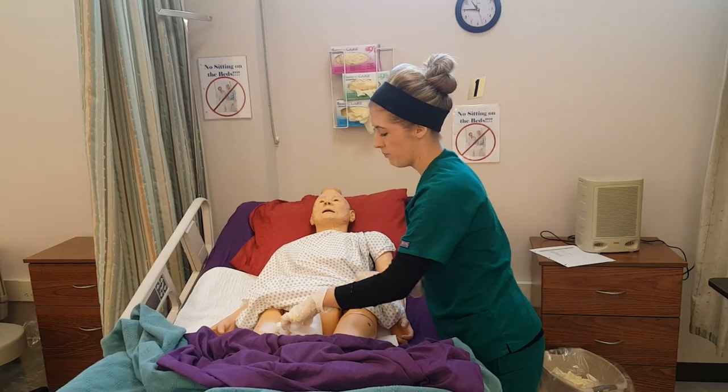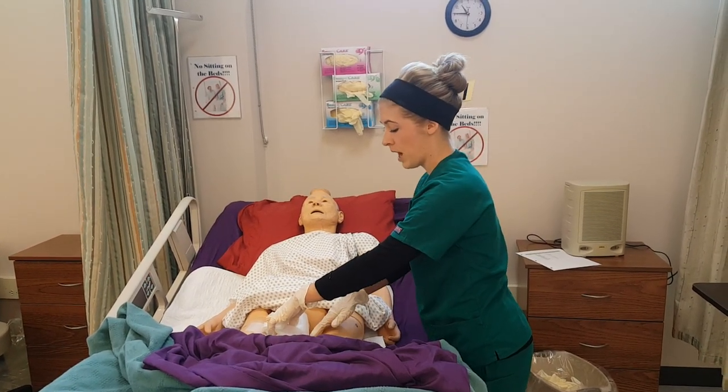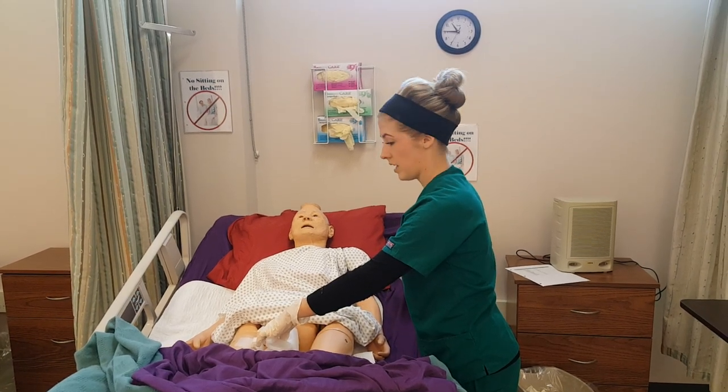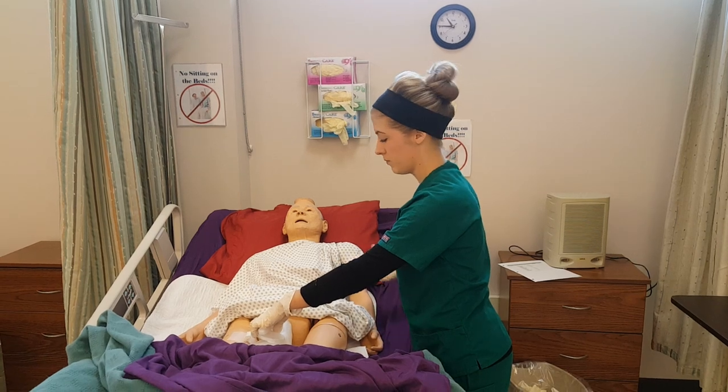Placing this in between the patient's legs. If my patient was able to do this on his own, I would prop this up with a washcloth and make sure that he can reach his call light to let me know when he's finished, and I would leave the room raising the side rail.